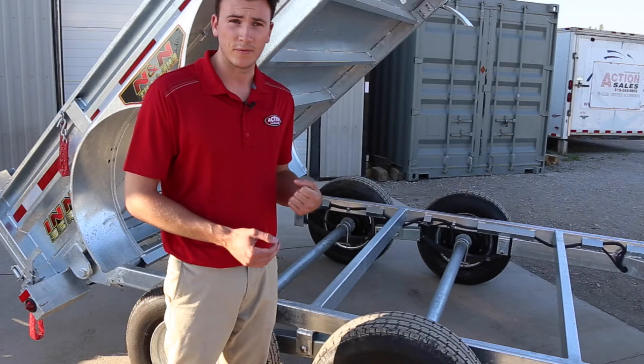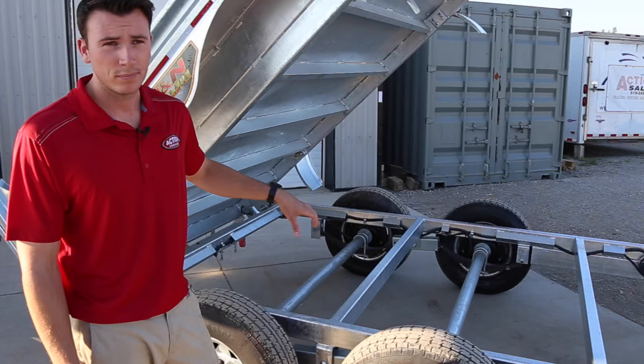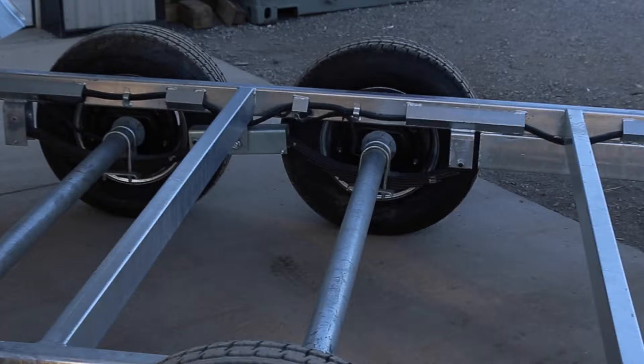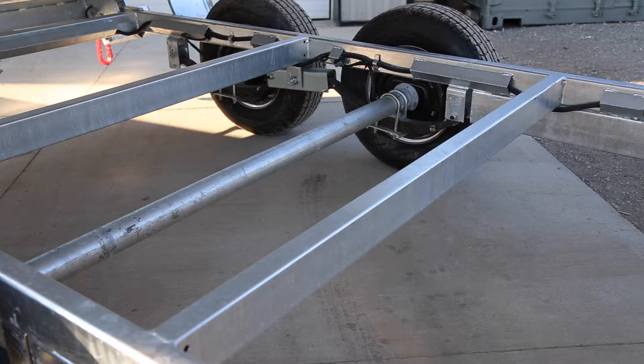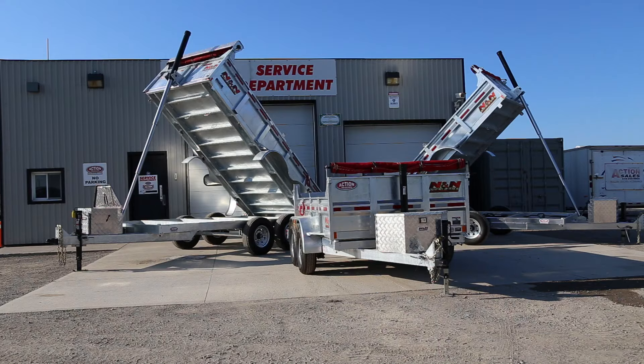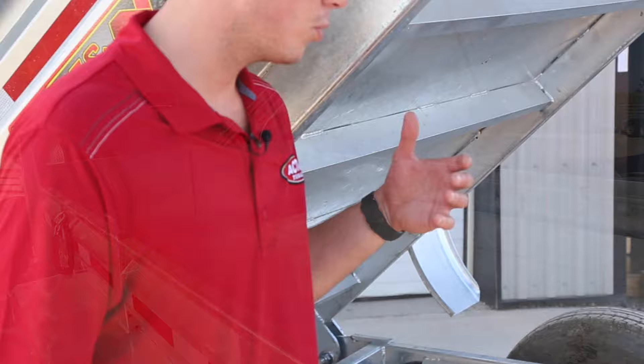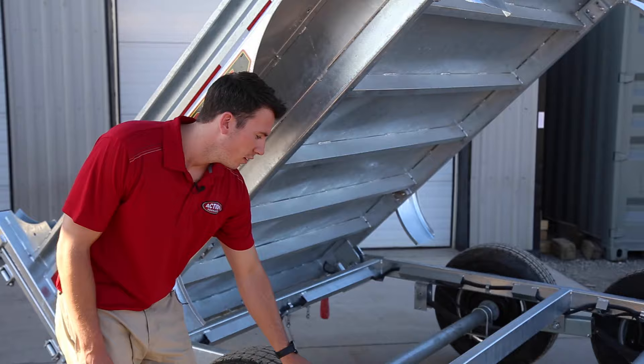Hubs are all easy lube, so you just stick the grease gun in, give it a few pumps — no more doing it by hand. Our braking is all four-wheel braking, not just single axle. Even our three and a half ton models are automatically upgraded to four-wheel braking. The axles are all galvanized, which is a huge selling feature. Even some galvanized trailers out there have just painted axles, so we really pride ourselves on galvanized axles so you're not dealing with rust on any component of the trailer.